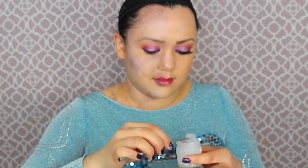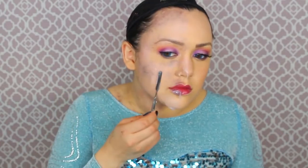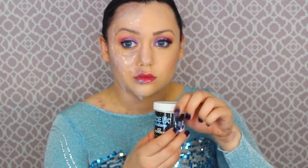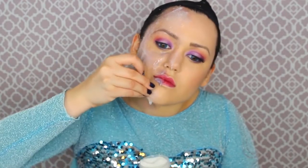Now it's time for the dripping icicle effect. I got a product called Third Degree in clear — you mix parts A and B together in equal parts, keep mixing until fully combined, then slap that on your face. If you don't have Third Degree, you could use gelatin or tissue with latex, but Third Degree gives that real icy effect. Make sure not to get this in your eyes or mouth. Do thin layers on the big surfaces — forehead and cheeks — and then icicles on high points like your chin and nose.